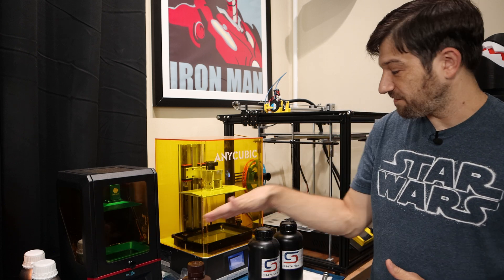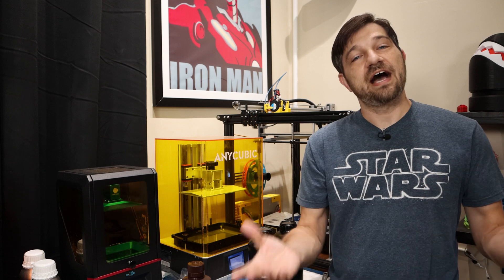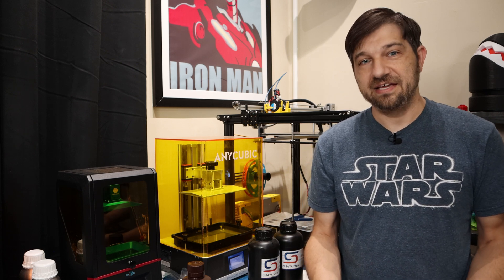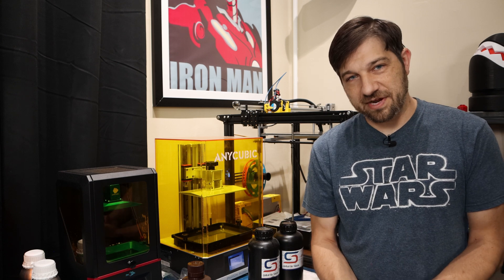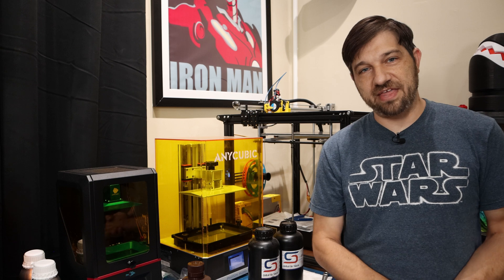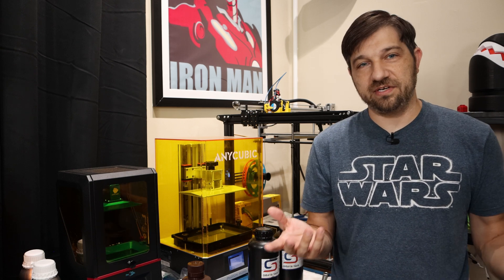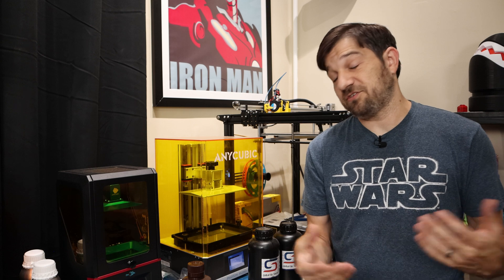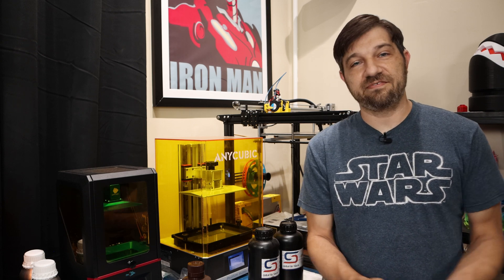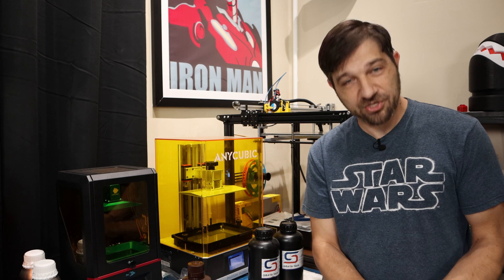I don't have any vat covers or anything. I just wanted to see if this works because I think it's a huge pain that if you want to do the occasional resin print, you have to empty it out, clean it out, and go through all that hassle for one print. So if this works, it's a big deal to me because it sure saves me a lot of work. If it doesn't work, then I guess I've learned my lesson and you will too.